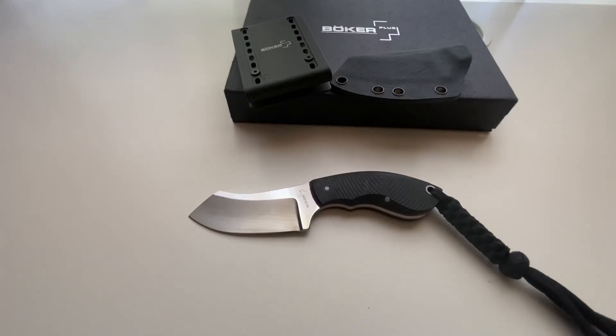The Boker Plus Rhino features 440C steel, G10 handles with contoured milling for extra grip, and red fiber liners.